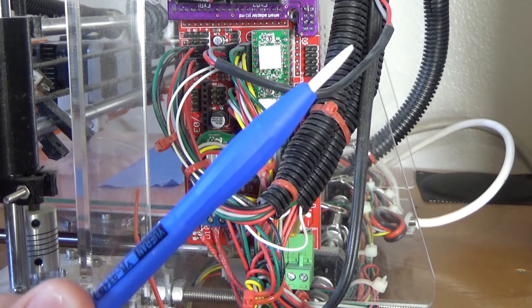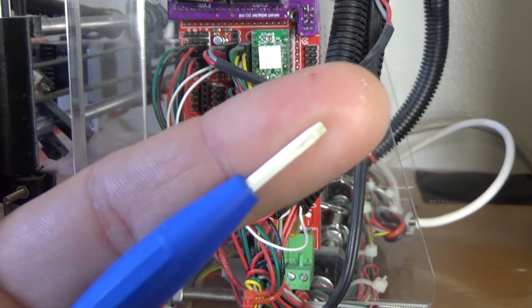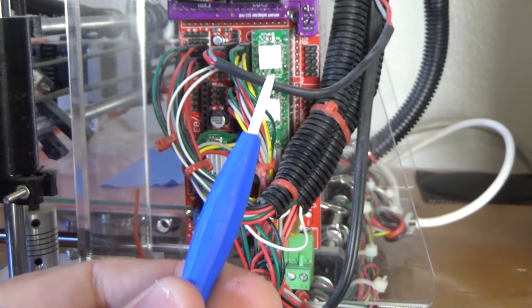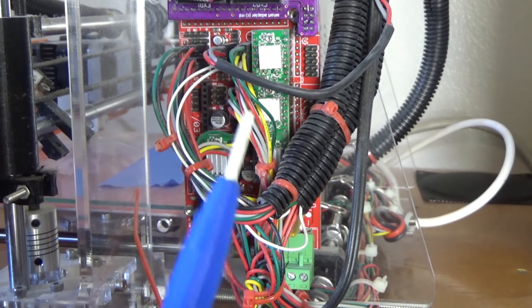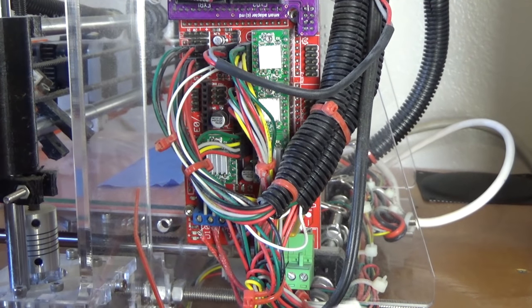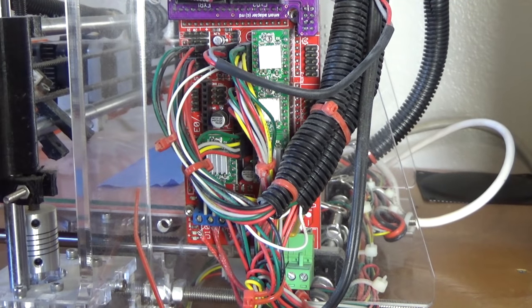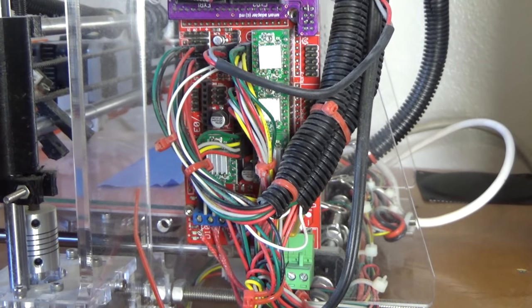First off, you're going to need this ceramic screwdriver, which came with the kit — at least with the more recent ones. It has a ceramic head. The reason you use this is so you don't accidentally slip and fry one of the driver boards. You can get away with using a regular metal jeweler's screwdriver, but you have to be a little careful. It's recommended to use the ceramic one because it's not conductive, but a small metal screwdriver will work just fine — just be really careful.